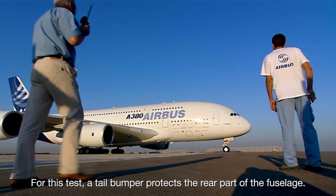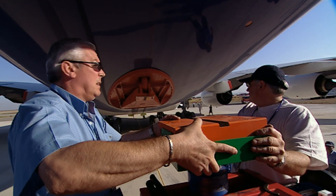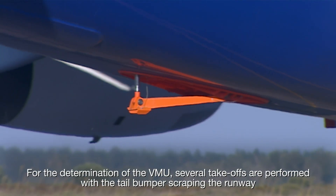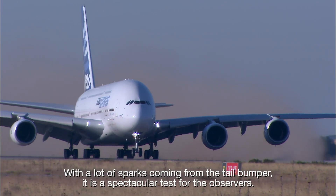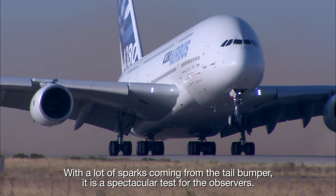For this test, a tail bumper protects the rear part of the fuselage. For the determination of the VMU, several takeoffs are performed with the tail bumper scraping the runway during the end of the ground acceleration phase, with a lot of sparks coming from the tail bumper. It is a spectacular test for the observers.